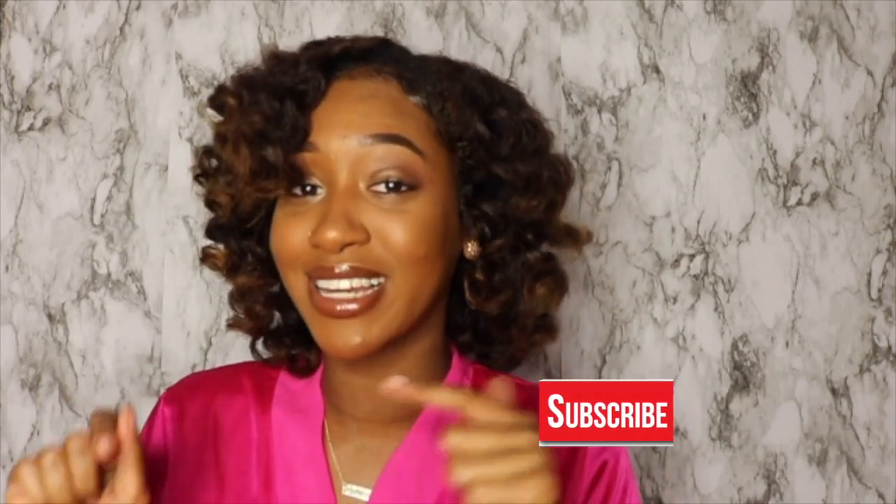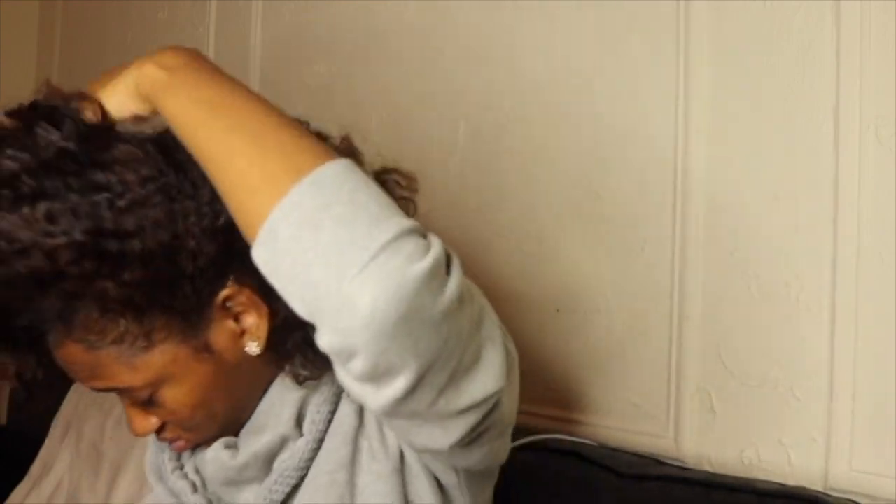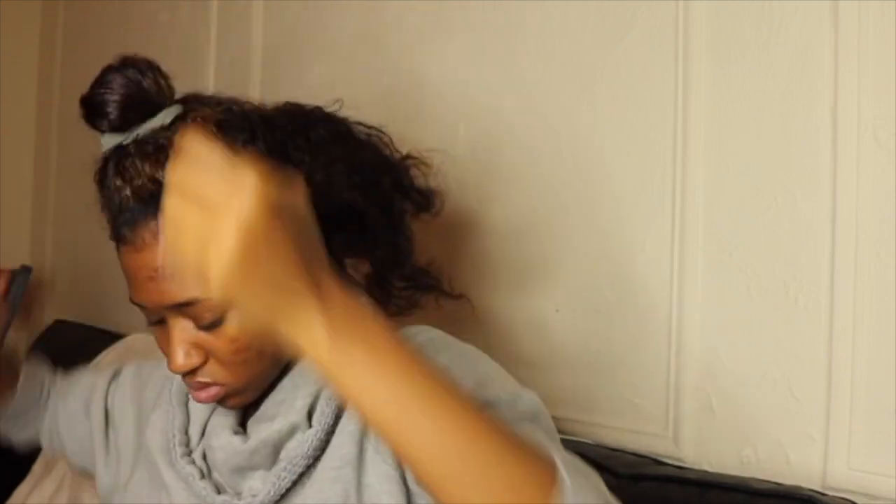I'm done talking - I want you guys to see how I achieved this. If you want to see more, give this video a thumbs up, subscribe to my channel, turn on the post notification so you know when I post another video, and let's just get right into this tutorial.